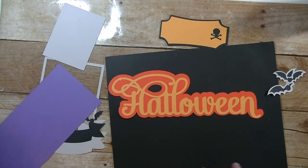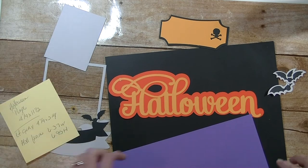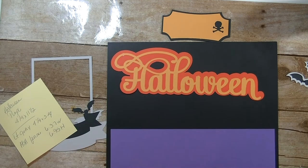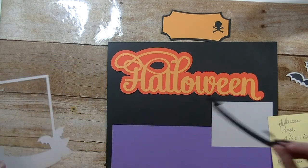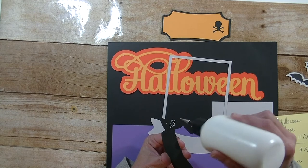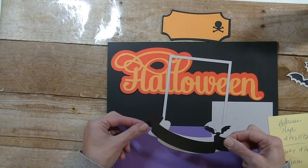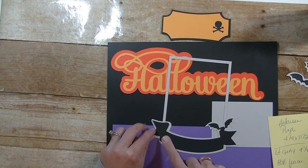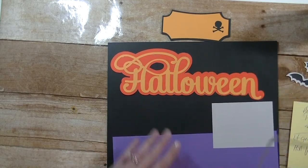So we have that. Then we have our purple piece — let me grab my notes. The purple piece is 4 and a quarter by 11 and a half, and that's going to go down here. Here's our one photo mat — this was 4 and a quarter by 3 and a quarter. Then we have this frame piece. I'm not going to pop it up because we need to put a photo behind it — it's more like a frame. It looks kind of neat if you take white chalk to it, just brush it to give it that spooky look.